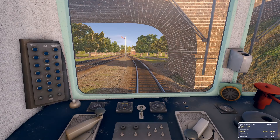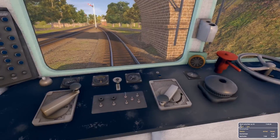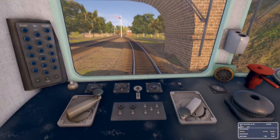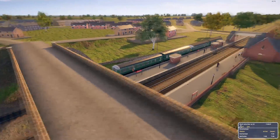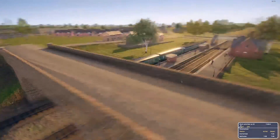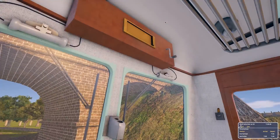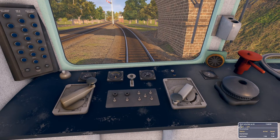Hi guys, Hamish here back with a little bit more of Diesel Railcar Simulator. I took a first look video of this last week and we took the Class 117. Well, this is a different one — this is the Class 112 — and I thought I'd take this for a drive just to show off the difference between them. So let's get started here.